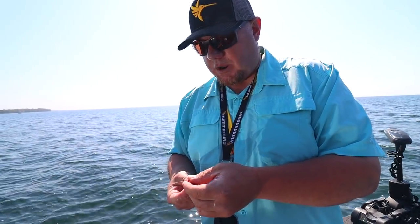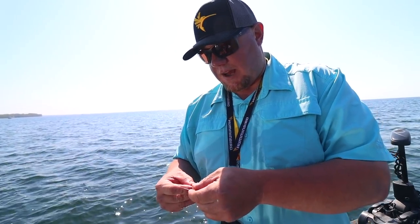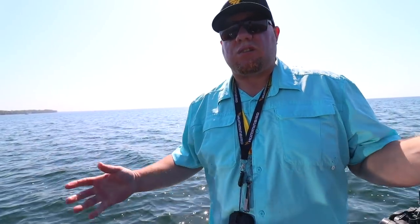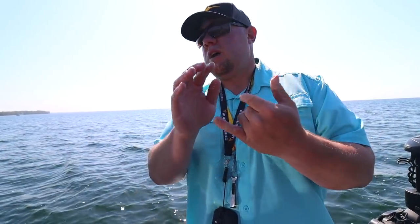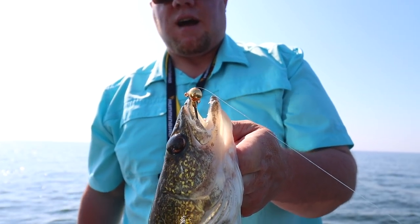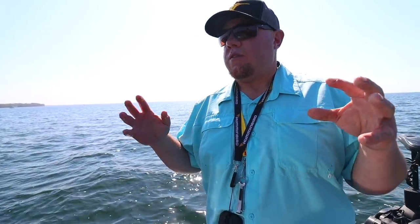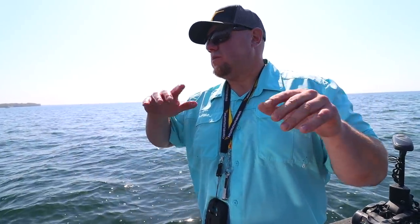Don't get stuck in the wormhole of natural colors for walleyes. The last fish was on gold, but even though I'm catching a lot of fish on gold and silver I keep pushing the envelope on color to try to catch even more. If your bite dies a little, don't fire up the boat and move — change colors first, give it a few more casts, and see what happens.